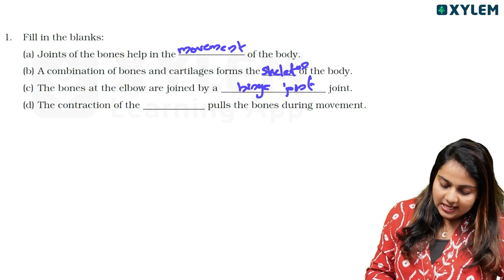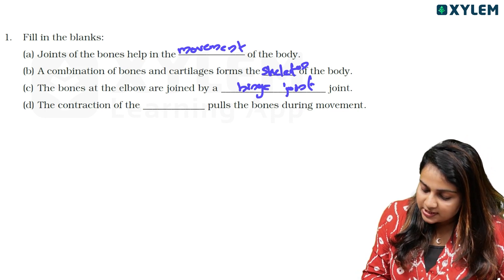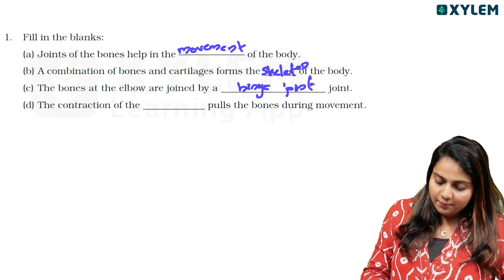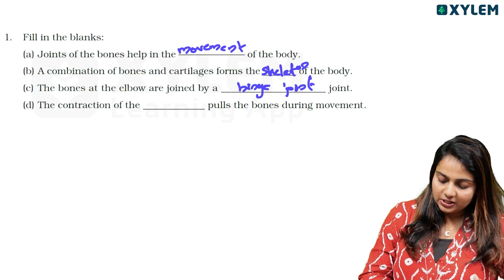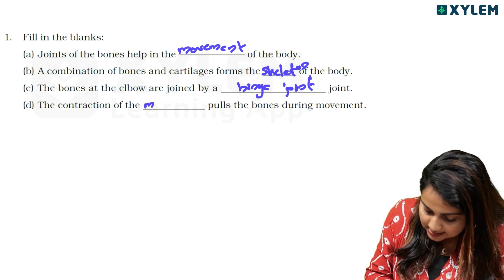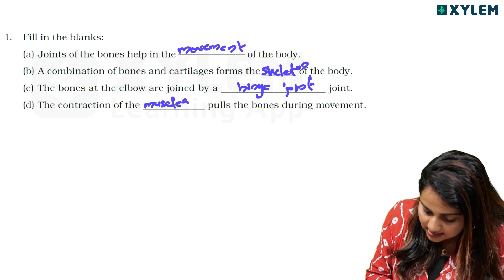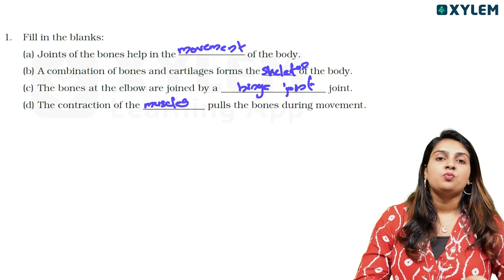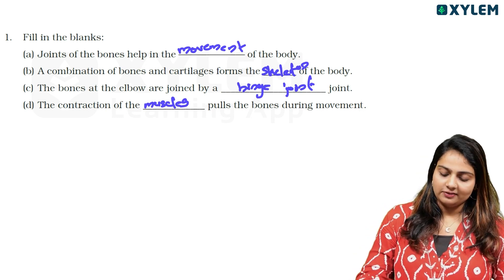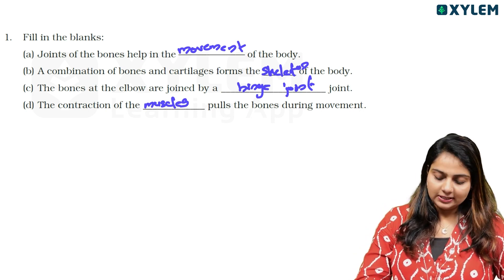The contraction of the blank pulls the bones during movement. The answer is muscles. The contraction of the muscles pulls the bones during movement.